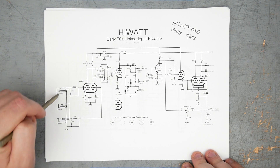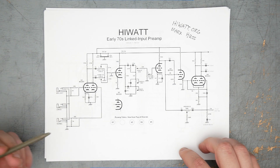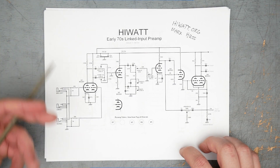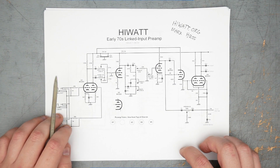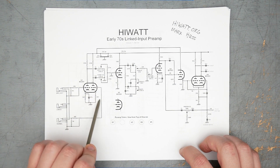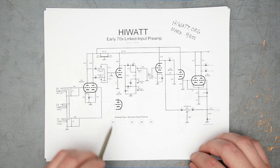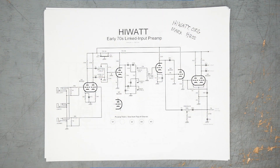The big difference between what we're building and this schematic is we don't have the linked input setup. That's so you can use the linked input and have jumper channels, like people do manually with a jumper cable. I'm going to be building it the old way — two separate inputs for each channel, high and low — and then you can use a jumper cable if you want the parallel input gain stage thing. Input coming in, two gain stages set up a little differently depending on high or low, two different coupling caps, which is really where that brightness comes from.